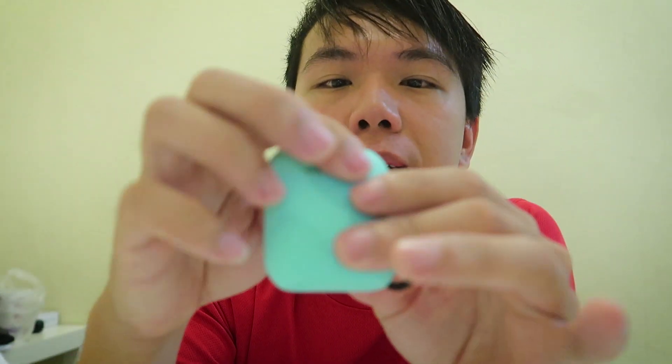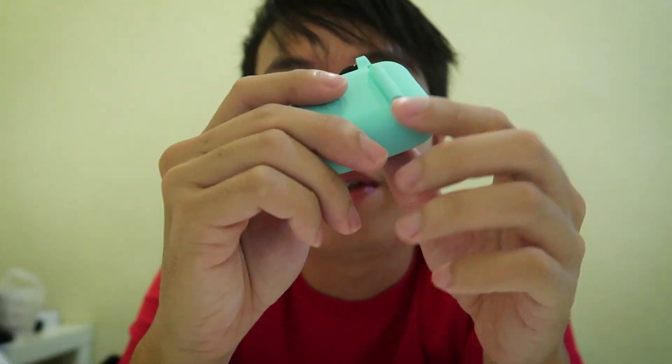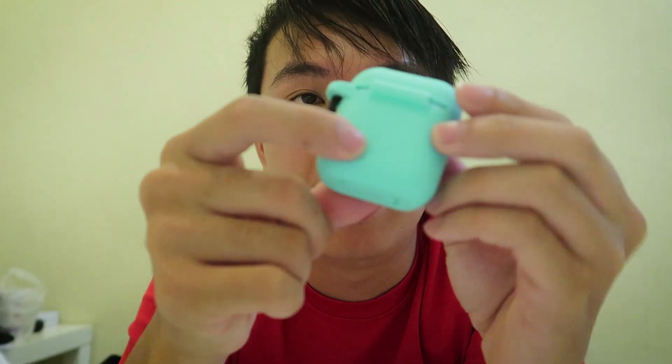Hey guys, today's video is going to be about AirPods. This is the actual AirPod and you can see it in this sleeve that we have been selling for quite some time. This sleeve is really good — the best sleeve we have found so far. Did you know there's actually a button for connecting your AirPods to your phone? The button is right over here.